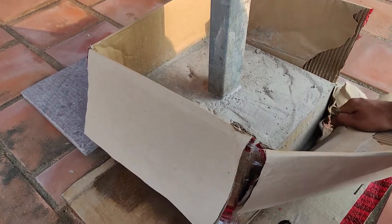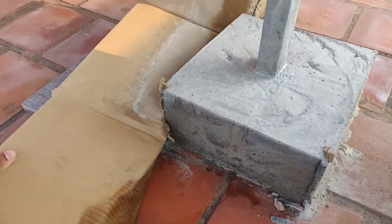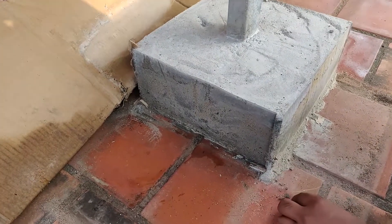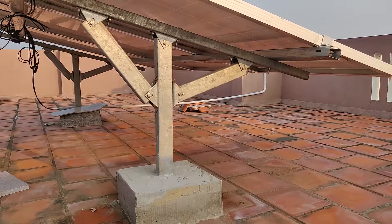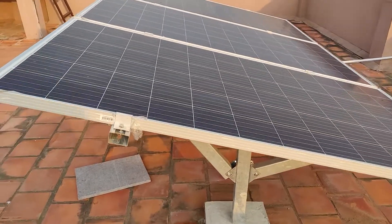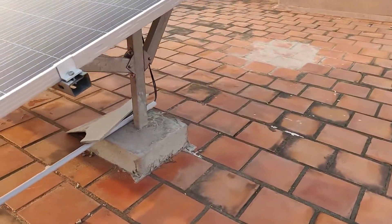Overall I'm pretty satisfied with the results. Using the cardboard box method really helped and it's pretty neat — I'll paint this as well. This has become a solid mount. I've mounted the panels too — three panels, each 325 watts, which is equivalent to 925 watts theoretical maximum output.